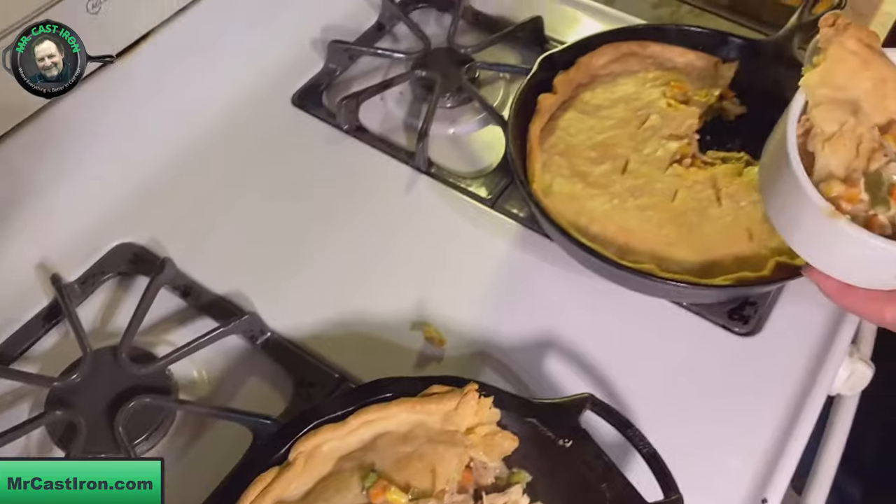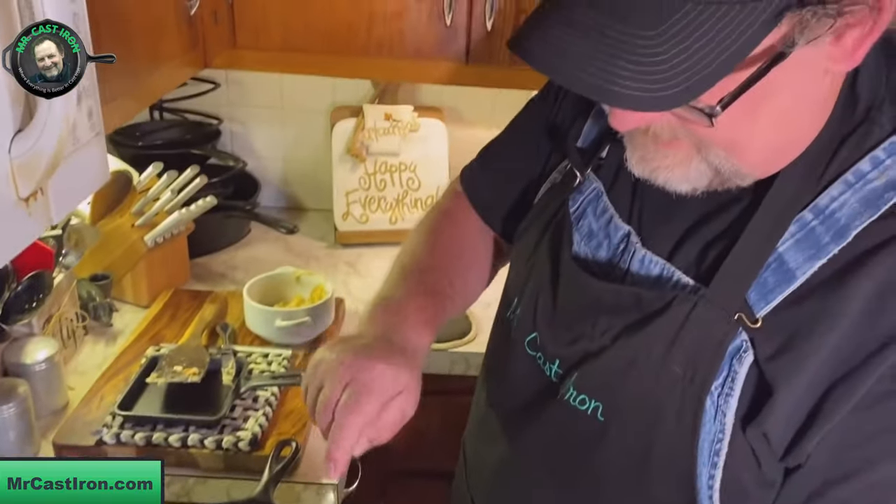We just wanted to share our recipe with you - how easy it is to make a chicken pot pie in cast iron. You guys have a great day. It's Mike and Mrs. Cast Iron. We'll see you later, bye-bye.